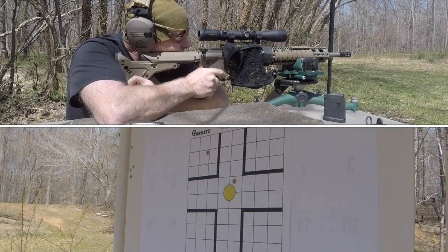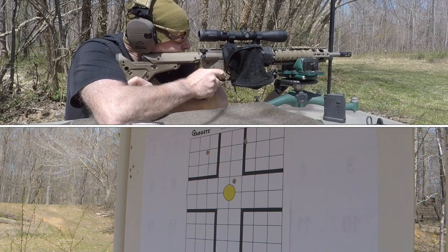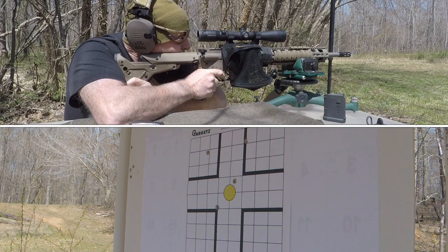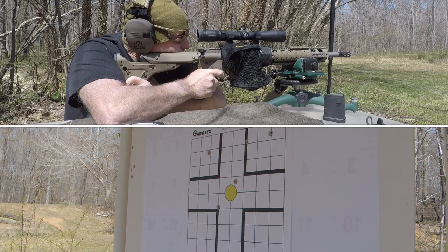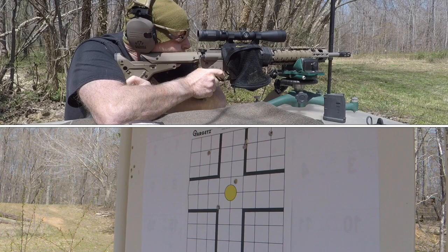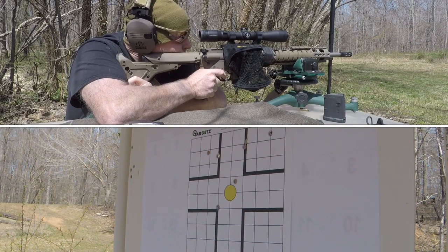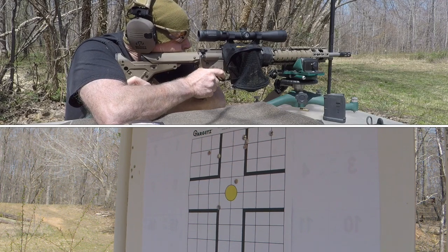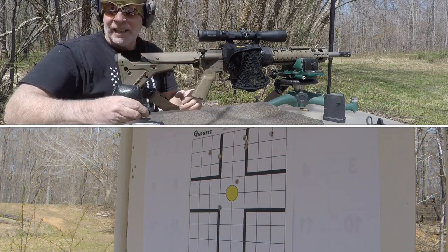It is very windy today. The shots are landing high and a little left and right. We'll take a look at it. Gonzo 38 out, peace.